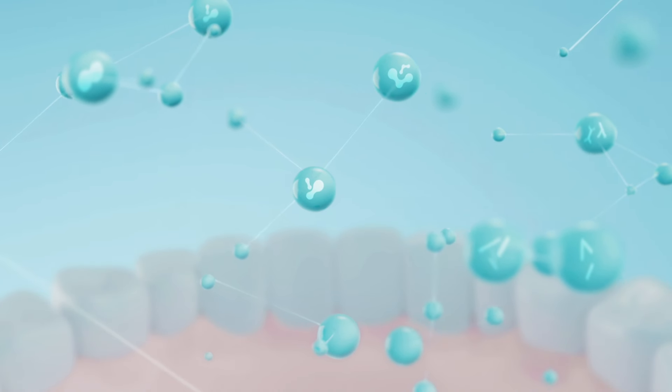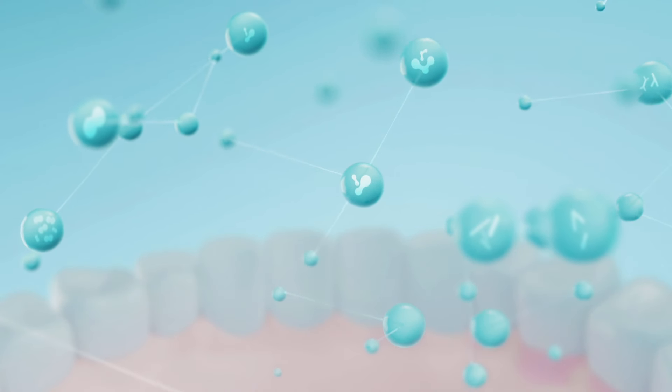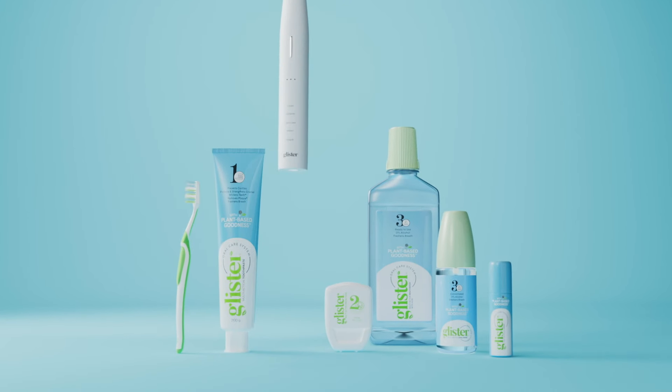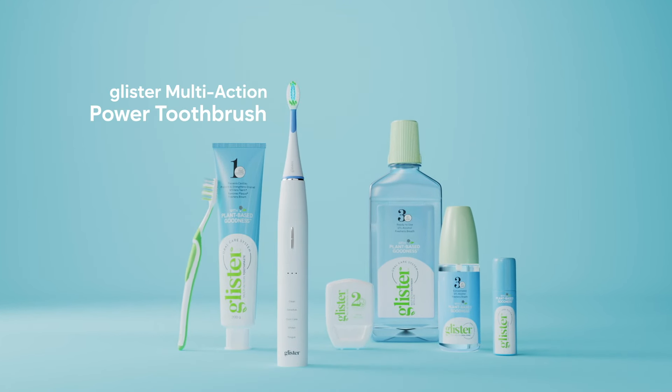A healthy mouth is key to your overall health and wellness. Add power to Glister's three-step oral care system with the Glister Multi-Action Power Toothbrush.